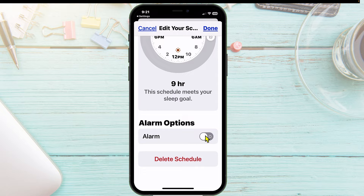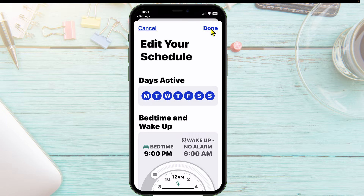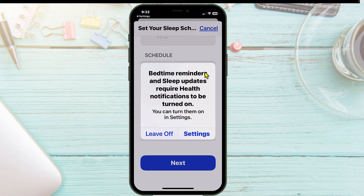You can also set an alarm right here, and you can delete the schedule as well. When you've got your schedule set, tap on Done. You can see it right here — 9 PM to 6 AM. If you want to add another schedule, you can. For example, if you want a weekend schedule with Saturday and Sunday, you'd edit this schedule to remove those days and then add a separate weekend schedule.